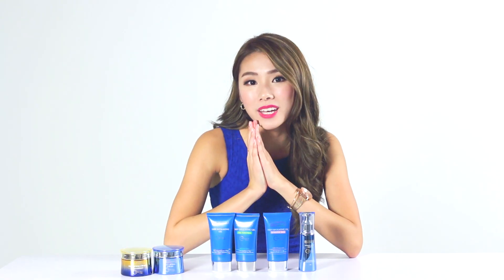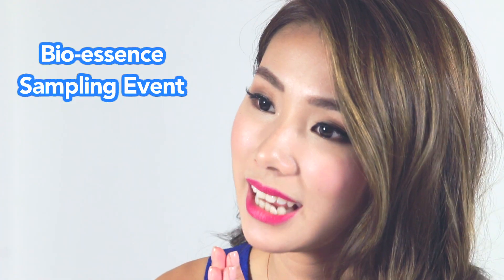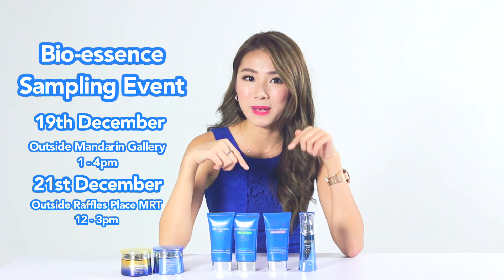For the second piece of good news, if you didn't manage to win the giveaway, don't worry because BioEssence will be conducting a sampling on the 19th and 21st of December. So do go down to collect your free samples and like them on Facebook at BioEssenceSG.